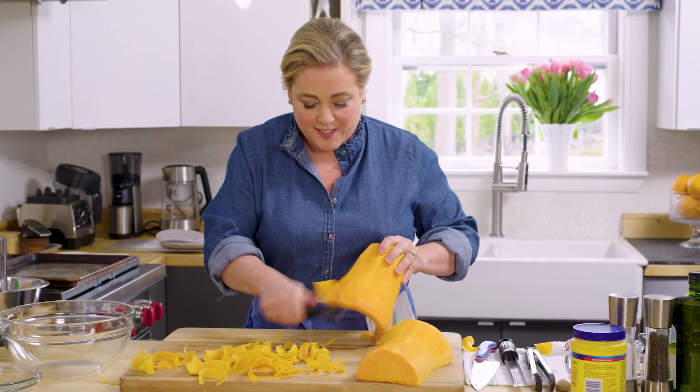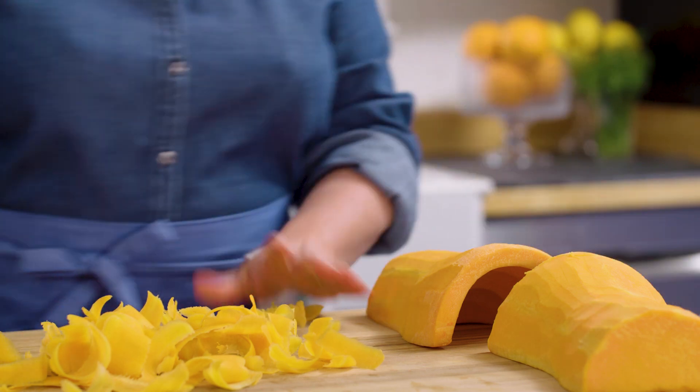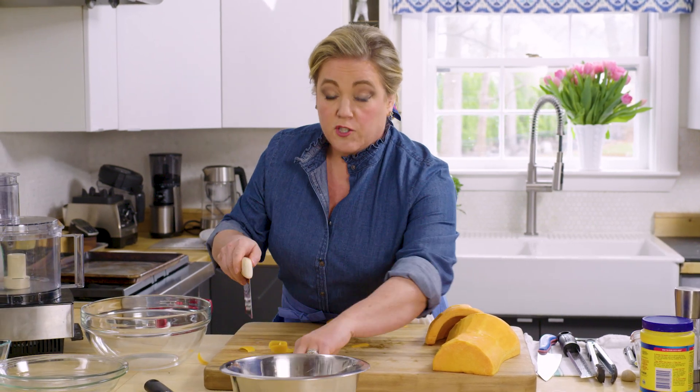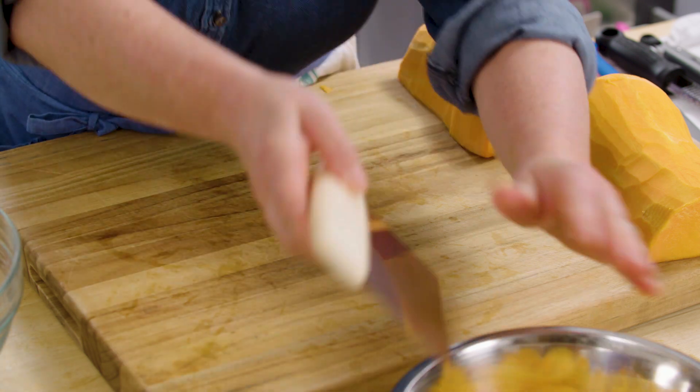It smells like fall when you smell this, like a pumpkin. Let's get a bench scraper to help things along. This trim bowl, also known as a dog bowl — if I make too much noise with it, my dogs will come running, so I'll try not to clang it around too much.